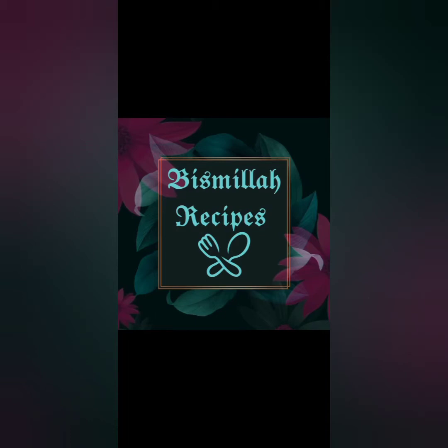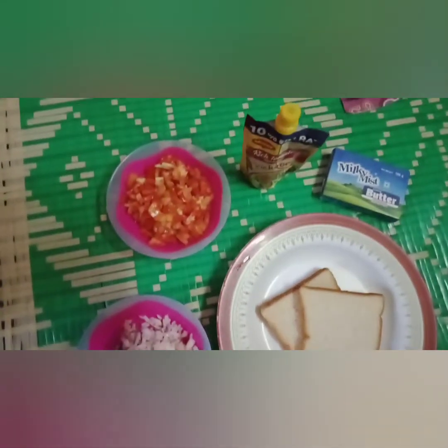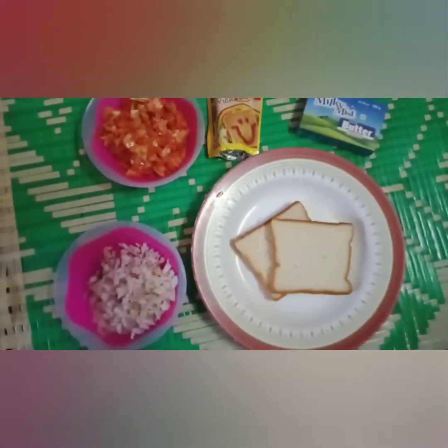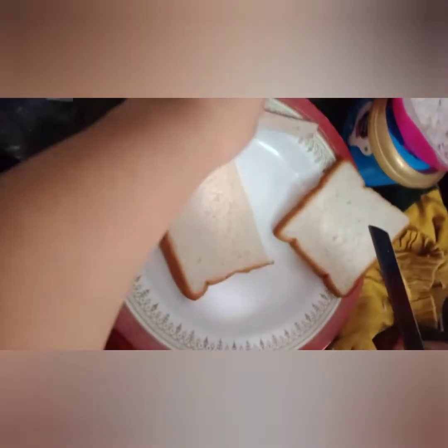Asalaam Alaikum, welcome to Bismillah Recipes. Now we are going to talk about bread sandwich — we are going to make a bread sandwich.